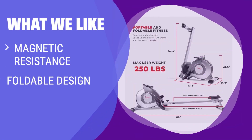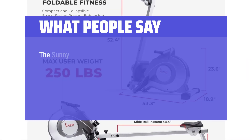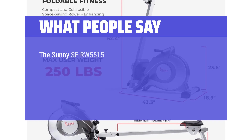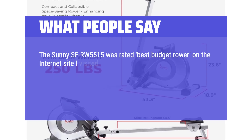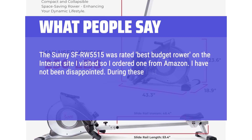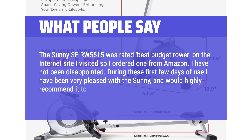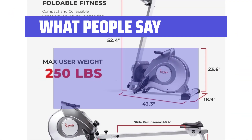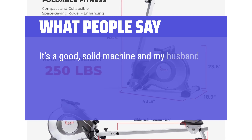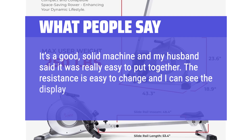What we like: If you are looking for a budget-friendly option with magnetic resistance, easy transport, and basic tracking features, you should consider this. What people say: The Sunny SF-RW5515 was rated best budget rower on the internet site I visited, so I ordered one from Amazon. I have not been disappointed. During these first few days of use I have been very pleased with the Sunny and would highly recommend it to others with similar needs. It's a good, solid machine and my husband said it was really easy to put together. The resistance is easy to change and I can see the display just fine.